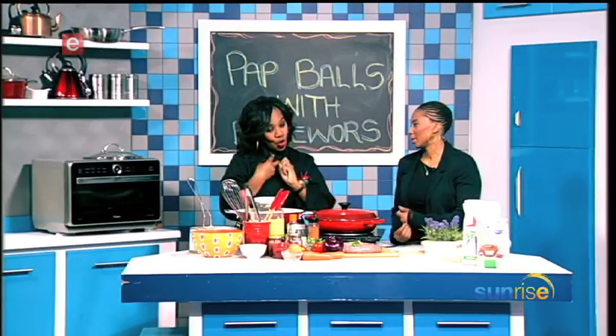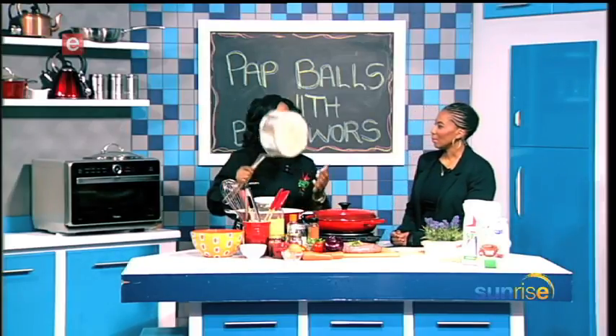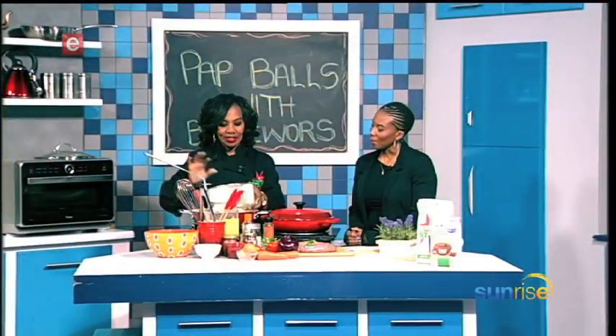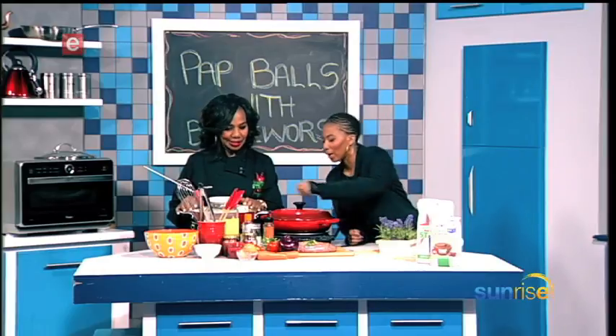We don't want boring pap — we'll mold it nicely, form balls, and then fry them. We use this basket — it's a good investment because you can even cook your chips with it. You just lift it up, use the paper towel, put everything aside. Looks beautiful. So we're going to be doing that in a short while.